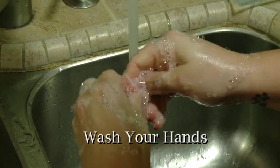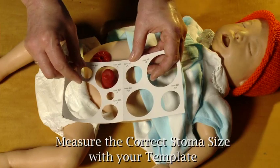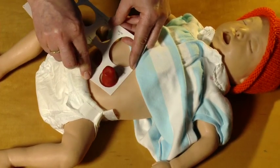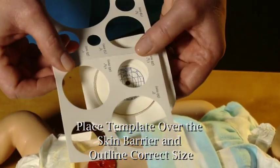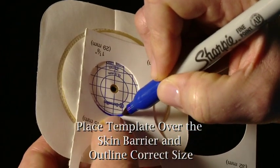First, wash your hands and get all the supplies ready before you begin. Measure the stoma size with the template that comes with your pouching supplies, or use one that you make yourself. After the stoma is one to two months old, measuring will only be necessary if the size or shape of the stoma changes. Place the template or pattern over the skin barrier and carefully outline the pattern using a permanent marker.